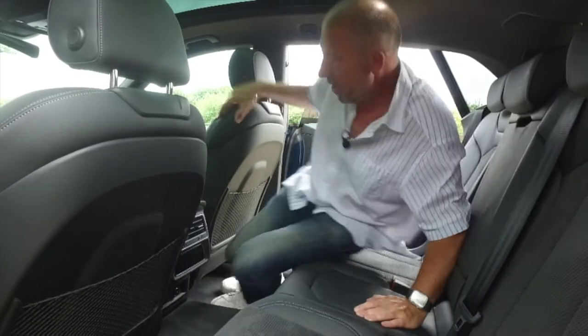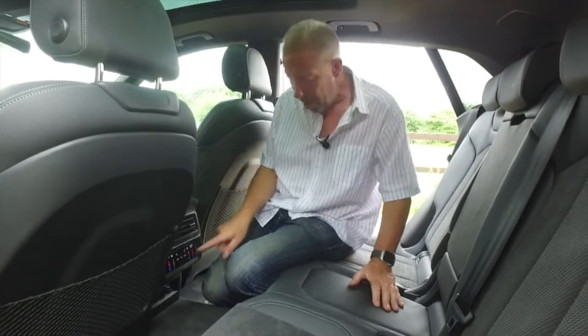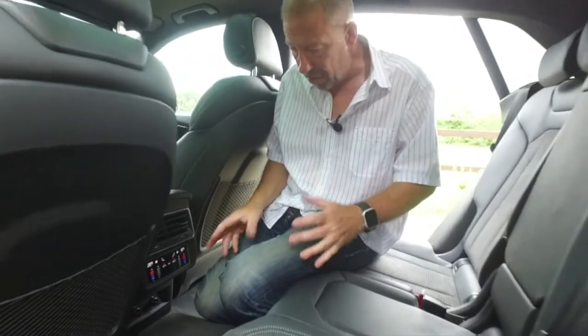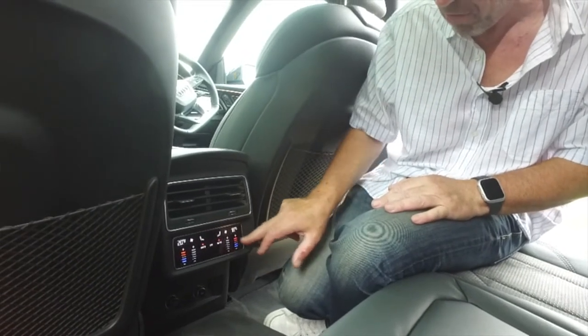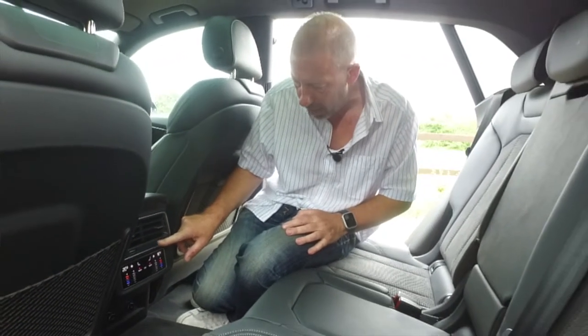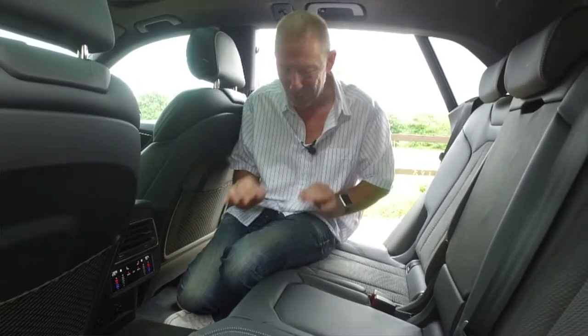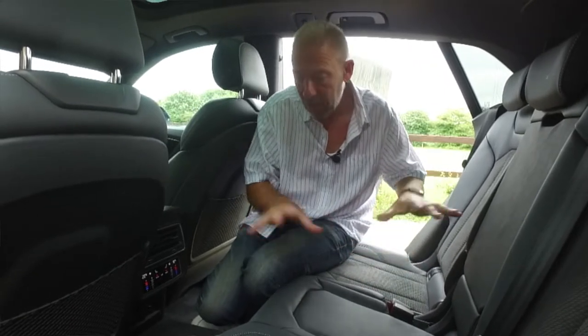The rear legroom is impressive. There are independent heating controls at the back, and with the system powered on you can see the digital rear climate controls — you've got heated rear seats and everything can be adjusted digitally. The climate controls have a really satisfying audible click when operated, a small but pleasing detail.